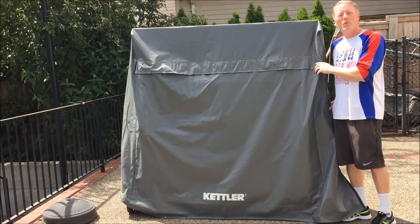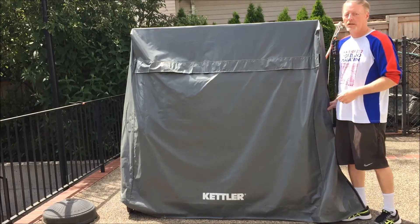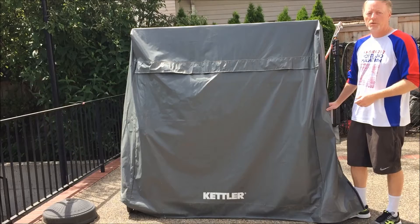So we've actually had this on when we're not using the table very much — we'll cover it up and it keeps the table clean and dust and dirt free, which is important.